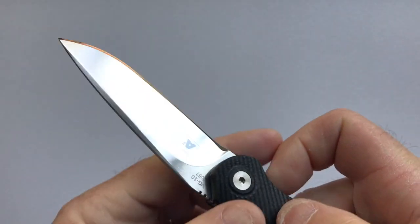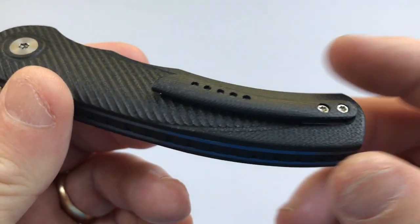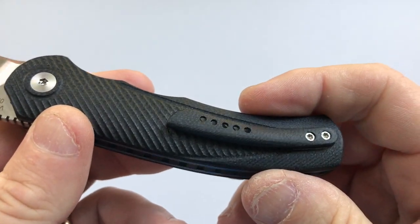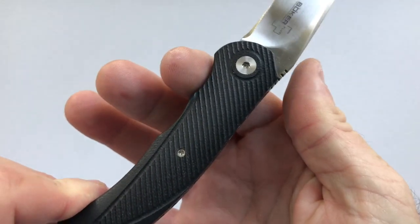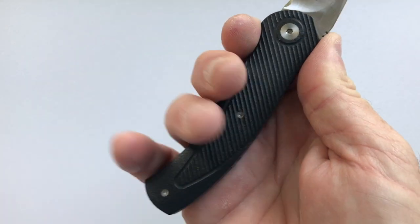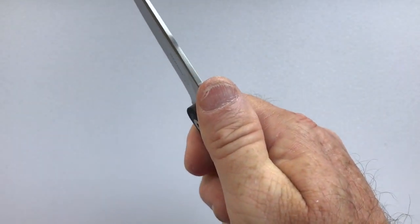The pocket clip on the knife is a G10 clip with five holes in it for aesthetic purposes, and it functions very nicely. It is right-hand, tip-up carry only. The ergonomics on the knife are good — there are milled-out areas for your second and third fingers and the others follow suit. It's a four-inch handle, so most men can get their full hand on it.